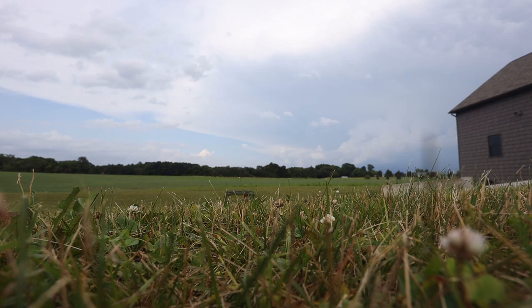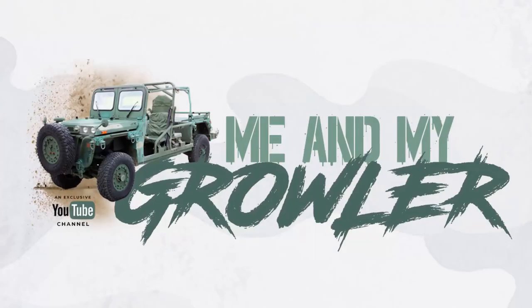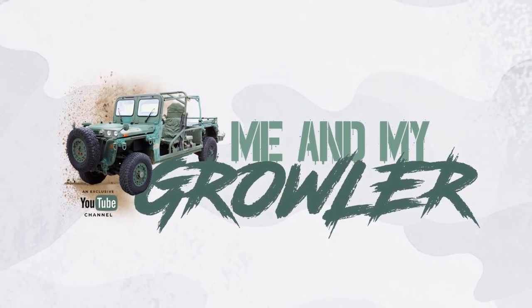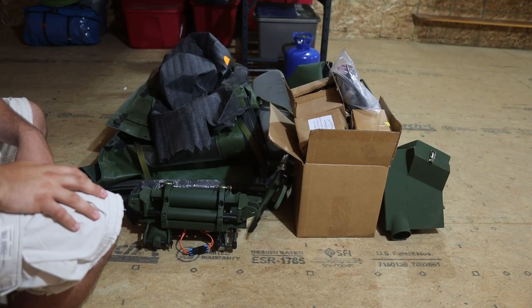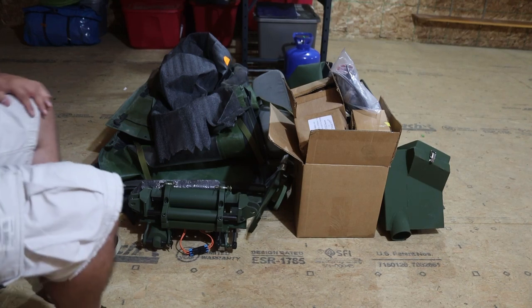Hey guys, in this video I'm going to go over all the stuff that came with the Growler. It came with a big wooden box that had miscellaneous supplies in it, so we'll go through them one by one.